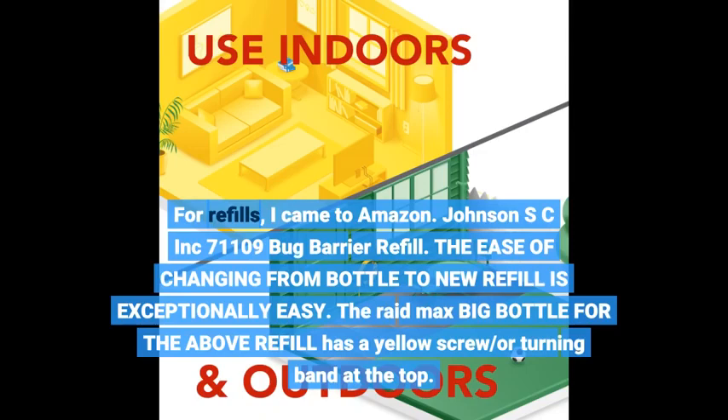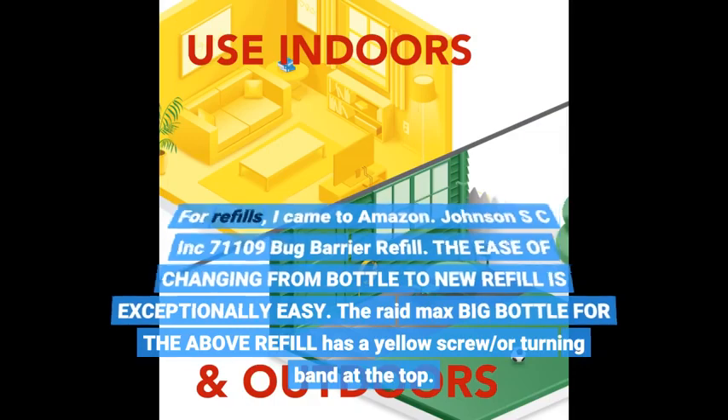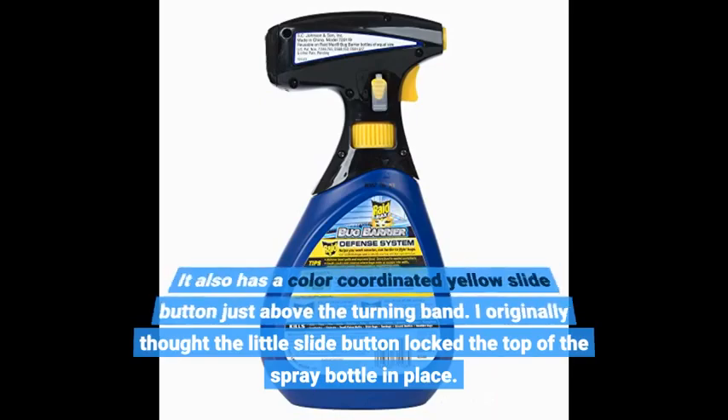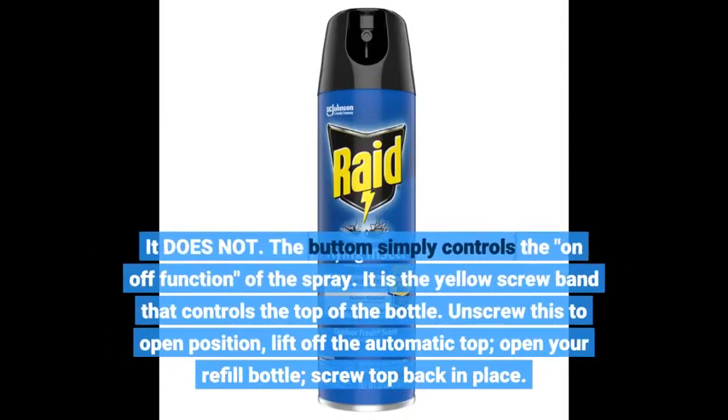The ease of changing from bottle to new refill is exceptionally easy. The Raid Max bug bottle for the refill has a yellow screw or turning band at the top, and a color-coordinated yellow slide button just above the turning band. The slide button controls the on/off function of the spray, while the yellow screw band controls the top. Unscrew to open position, lift off the automatic top, open your refill bottle, and screw the top back in place.